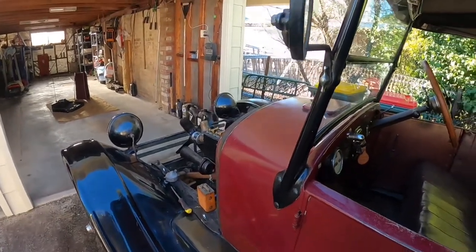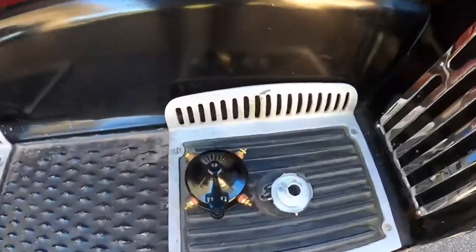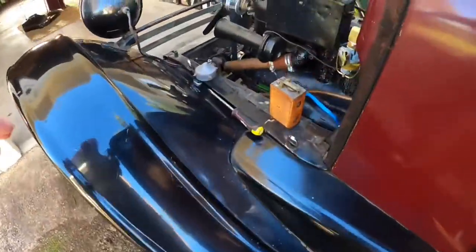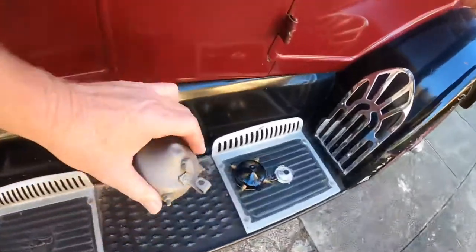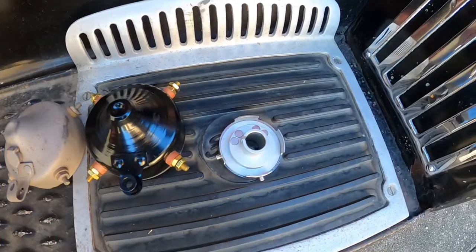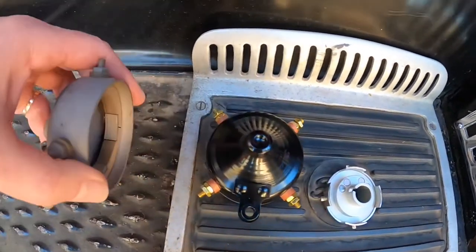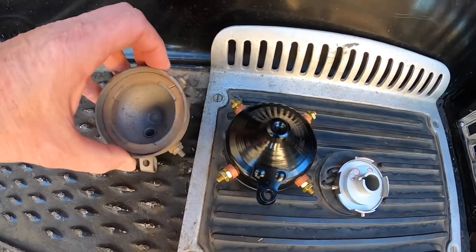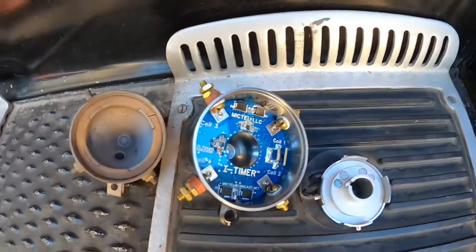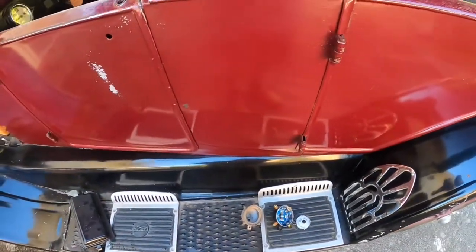Here we have the new timer. As I said, it looks exactly the same as the old one — there's the old-style one next to it, and other than the colour difference it's exactly the same. That's the internal portion that spins and makes contact on the original. When we turn them over, this is the new one — all electronic.